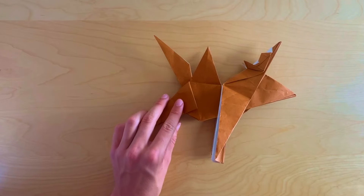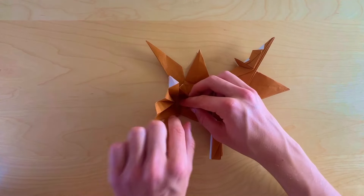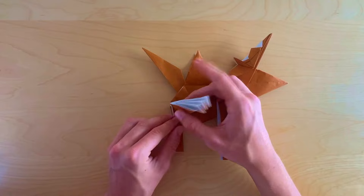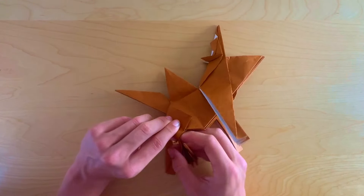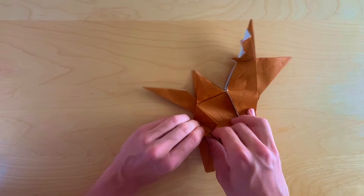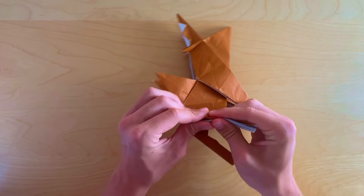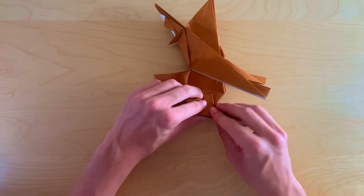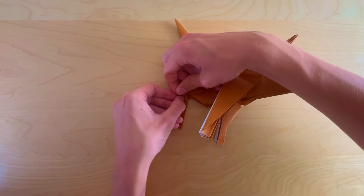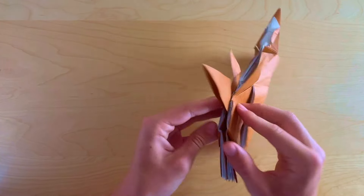Fold this edge up to that edge — what we want is that intersection point where the crease meets the edge, which is where to make the mountain fold. Once we have the mountain fold, take this layer, turn it around and squeeze together with these two edges aligned. Open up a bit and push the paper inside. Now turn the paper over and take care of the tail in more detail.